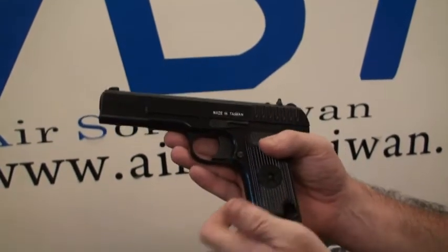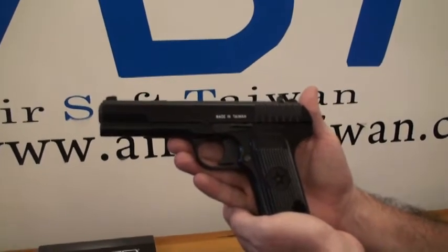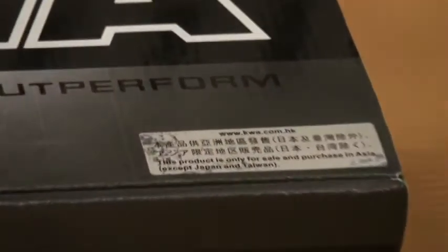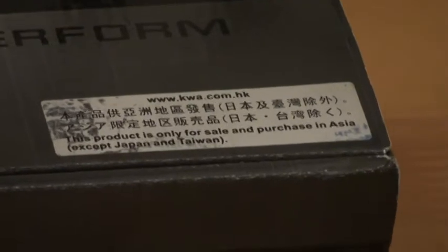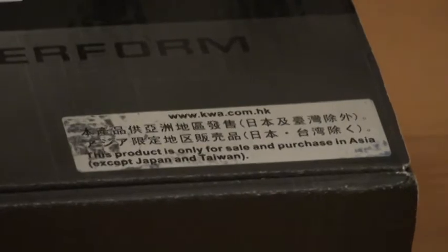We're going to give this a test fire and find our FPS to see how this weapon shoots. As you can see with this magazine, it's a little different than most GBB pistols — they're usually double feed and hold quite a few BBs. This one is a single feed and will take 10 rounds. Also on the KWA box there's a sticker that says this KWA product is only licensed for Asia, Japan, and Taiwan. So if you're interested in Russian cosplay and would like to get your hands on one of these weapons, it's going to be up to you to find your method and means.